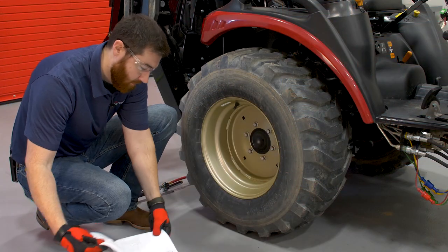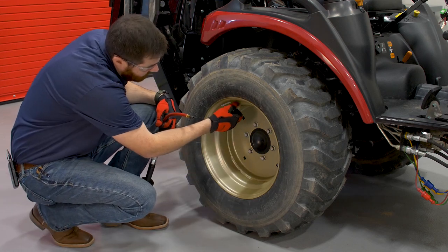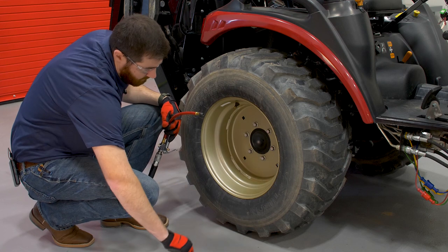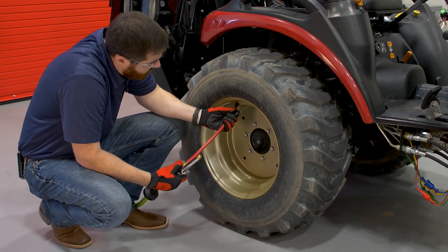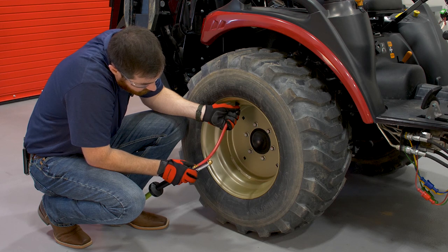Now let's check the tire pressure. Remember, tire pressures can vary depending on your tractor model and tire size. Make sure to check your operator's manual for the proper inflation pressure. If you're using a liquid ballast, make sure the valve stems are at the top of the wheel when checking the pressure. This will prevent fluid loss.